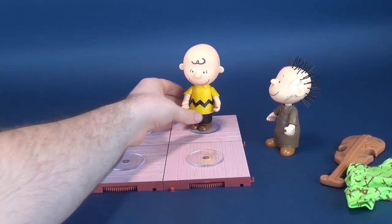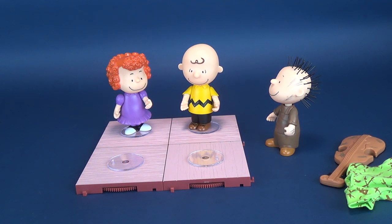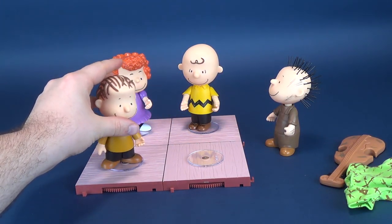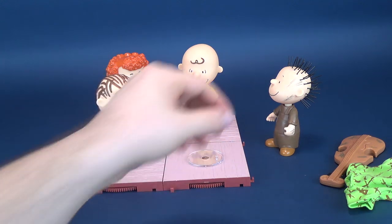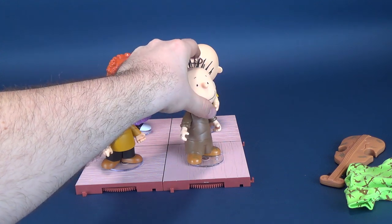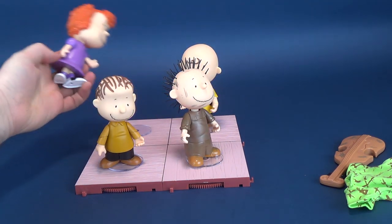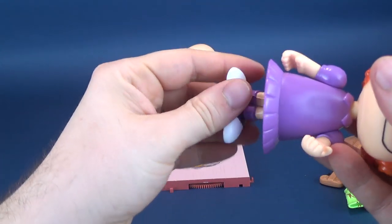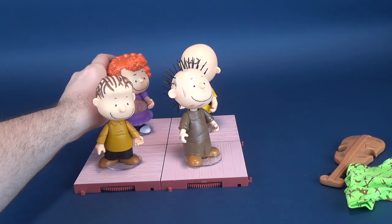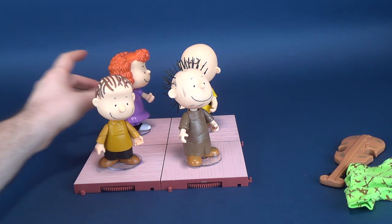Here are the Peanuts characters that we've had a look at. We'll put Frida right there. You don't necessarily need to put them actually on the stands — connected to the stands, that is. There's Linus. And while he's here anyways, let's just put Pigpen on there, although he leans on an angle — we'll talk about that in a second as well. Take the four characters. I suppose I could have put Snoopy on here as well, but you probably would have a little harder time seeing Snoopy.